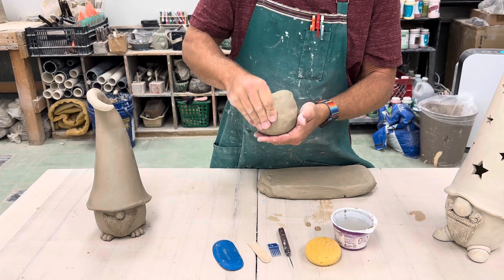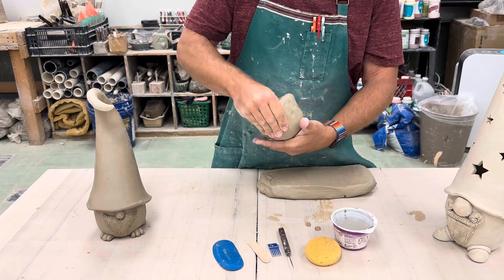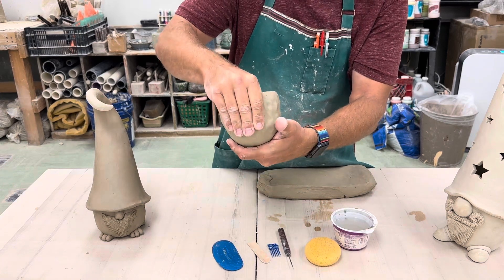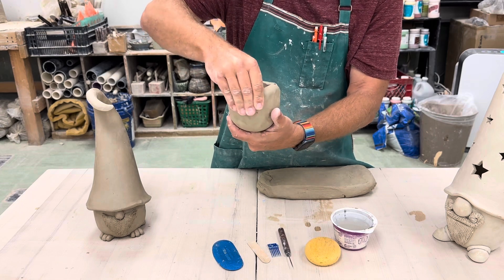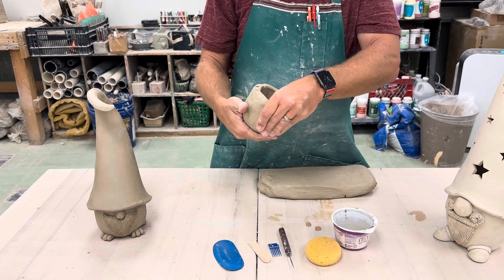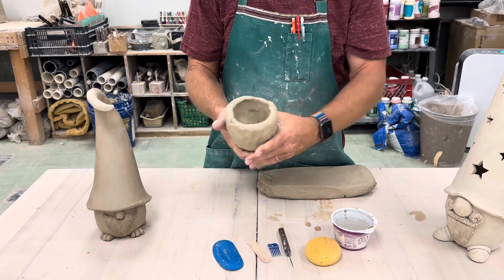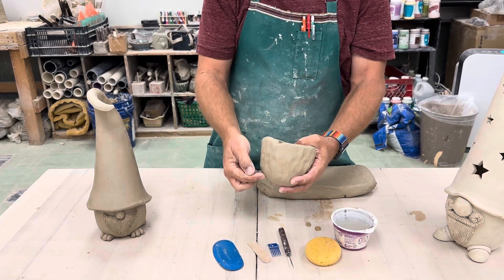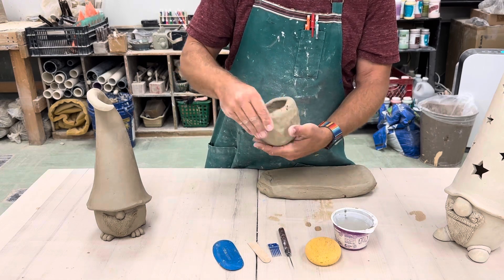It's important that we do this first. You'll notice the technique I'm using here — I'm starting at the bottom and kind of pulling myself up as I pinch, pinch, pinch. That's going to give me a little bit more height rather than just pinching it all at once, which would give more width. We want this to stay tall and not get too wide.